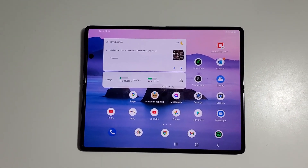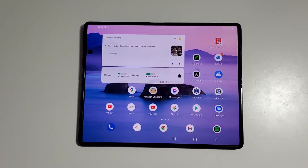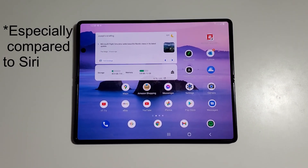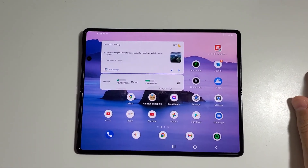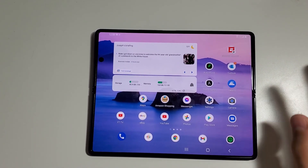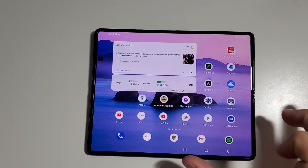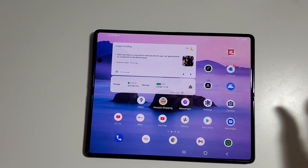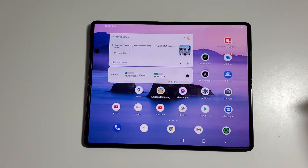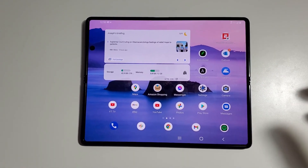The first Bixby routine I did was just to silence my phone when I got to work. I really didn't think much of Bixby as a voice assistant, but I feel like her routines can really come in handy. What we're going to try to do is open an app pair with Google Maps and Google Podcasts right next to each other for when you get into your car. Those are the two apps that I immediately want open, and we're going to do this through a Bixby routine.